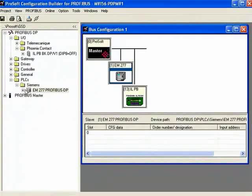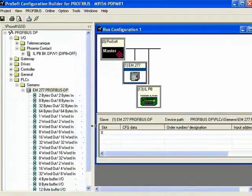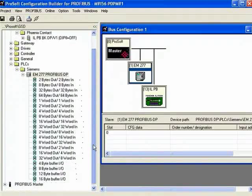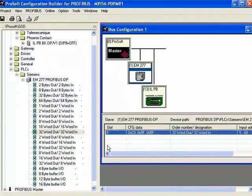Similar to what we did for the Phoenix Contact module, now we need to add parameters for the EM-277. This is a little different — it doesn't have I/O modules associated with it. It has raw data words or bytes coming from the CPU, such as mapped tags. I'm going to choose 32 words output and 32 words input, which should work fine for this setup.